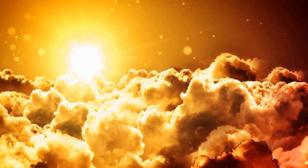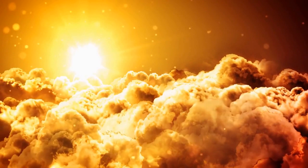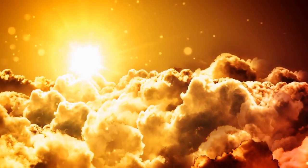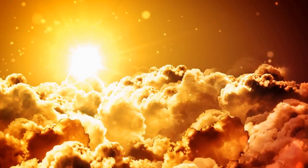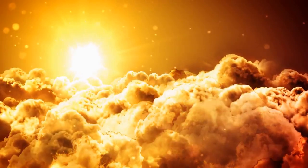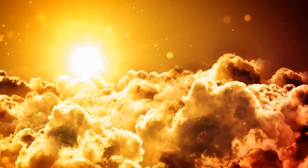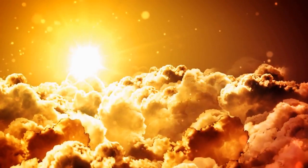Then the cloud covered the tent of meeting and the Lord's glory filled the tabernacle. Moses wasn't able to enter into the tent of meeting because the cloud stayed on it and the Lord's glory filled the tabernacle. When the cloud was taken up from over the tabernacle, the children of Israel went onward throughout all their journeys. But if the cloud wasn't taken up, then they didn't travel until the day that it was taken up. For the cloud of the Lord was on the tabernacle by day and there was fire in the cloud by night in the sight of all the house of Israel throughout all their journeys.